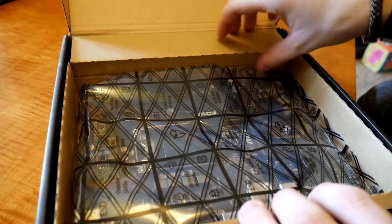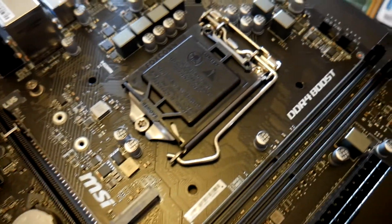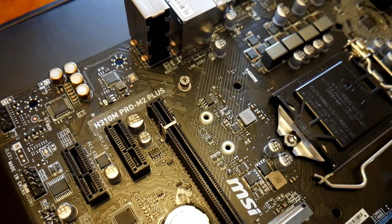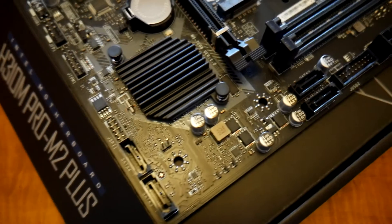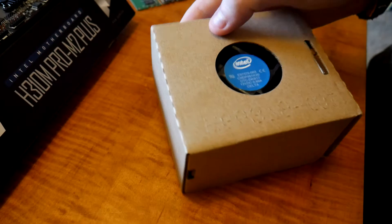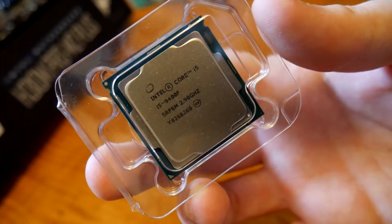Unboxing the motherboard — they come in this anti-static bag. Let's have a nice look at this fresh little motherboard. Now unboxing the CPU: these CPUs do come with a heatsink. You can see on the bottom of the CPU heatsink we have the thermal paste already applied. If you're buying a new CPU that comes with a heatsink, it will generally have the thermal paste already applied, so you don't actually have to apply it yourself. Then we get to the CPU itself — a nice shiny new CPU.